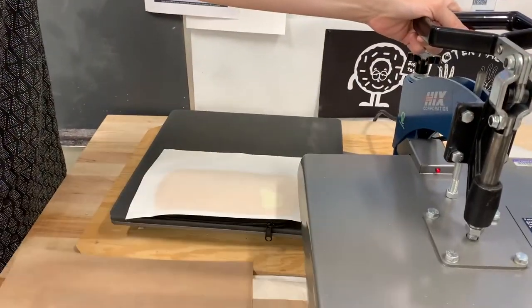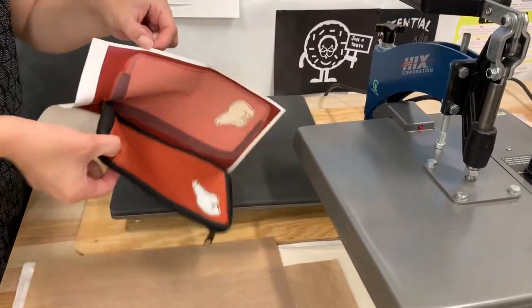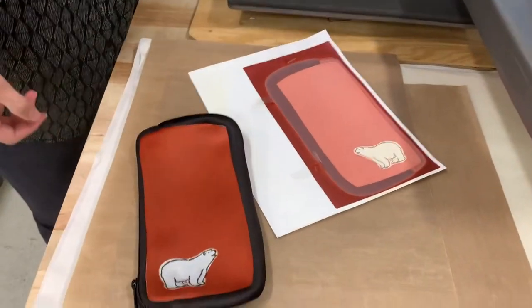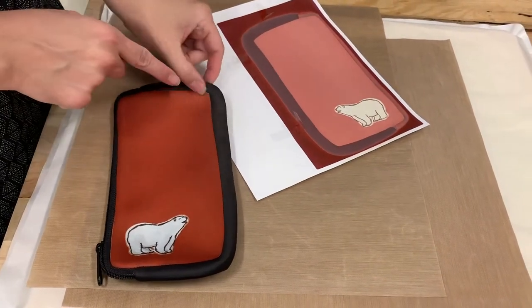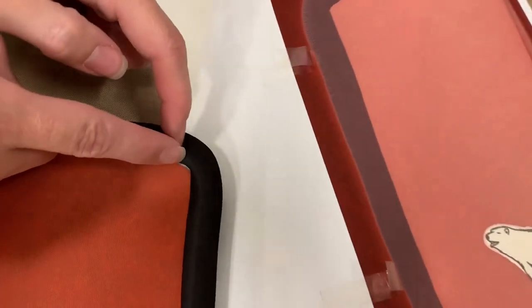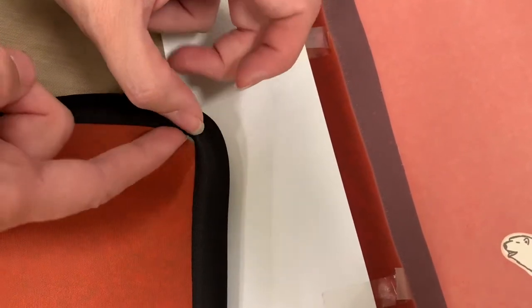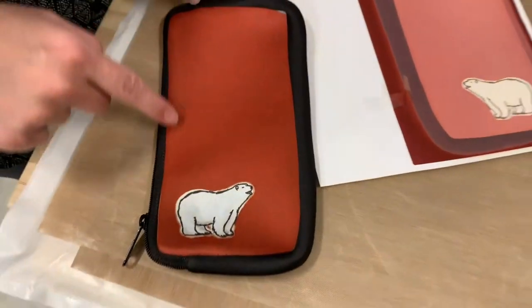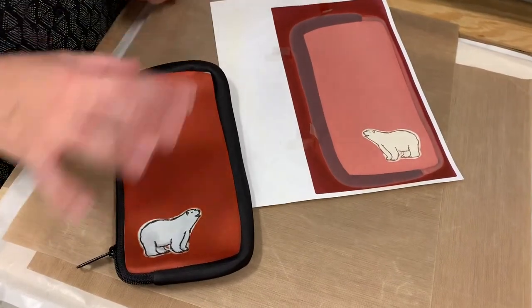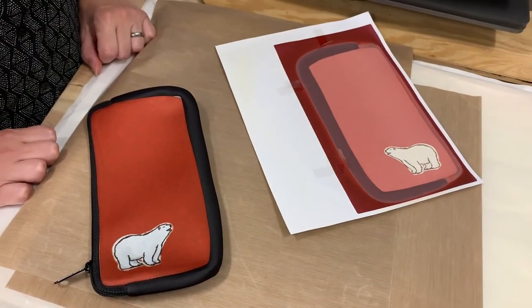Everything's going to be very hot so be careful — it's probably going to pop right off. Get it off the press and we got a nice full bleed. There's one little tiny corner poking out, but that's pretty good — it might just be the seam, or it looks like it's coming unsewn there. The colors are rich. This will be very hot so make sure you let it cool off. Toss the paper in the garbage and you're ready to go.